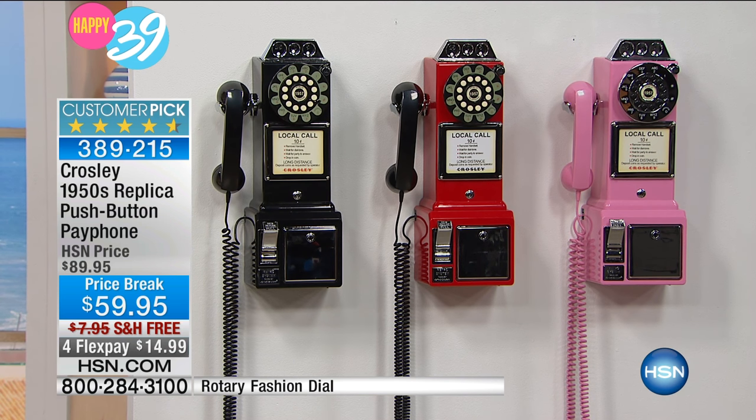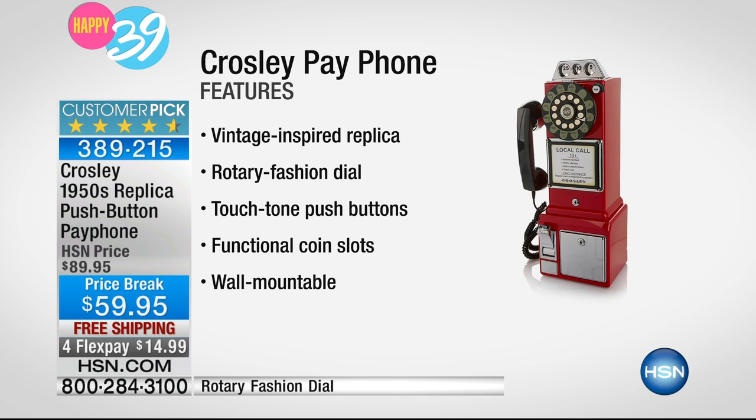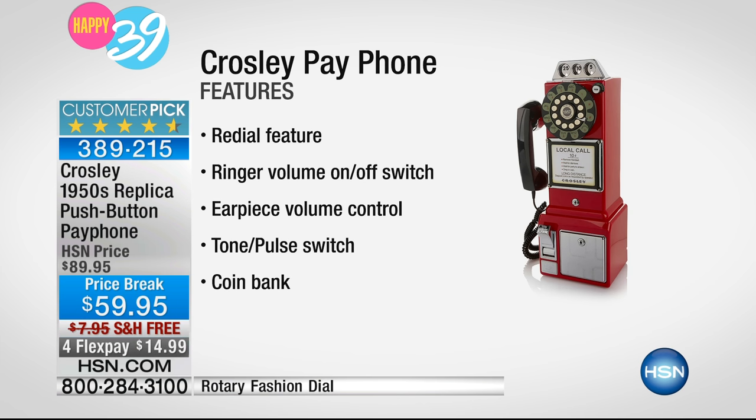It's now a price break at $59.95, and we're offering four flexible payments of $14.99 to get this really great vintage-inspired phone. And we're going to ship it to you for free — which is good because it's six pounds.